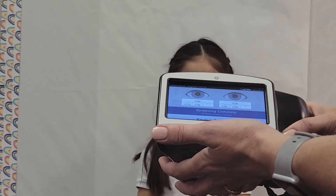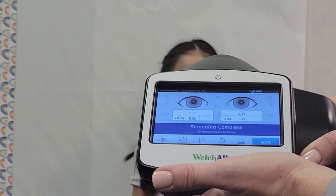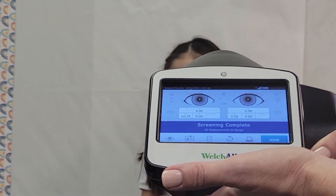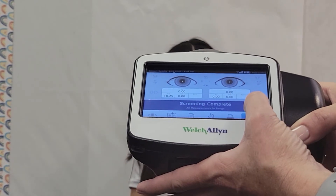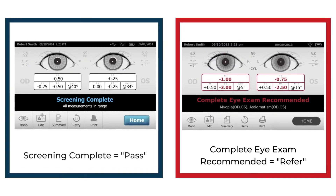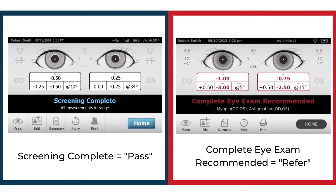Press the shutter on the instrument to activate the screening. If enabled, a sound will emit from the instrument to direct the child's attention towards the instrument. Within seconds, the screener should have a result of pass or refer.